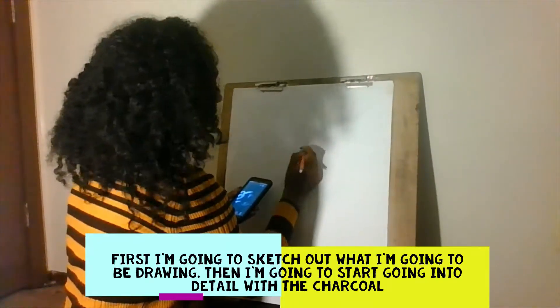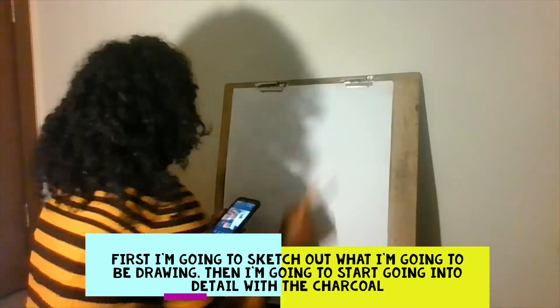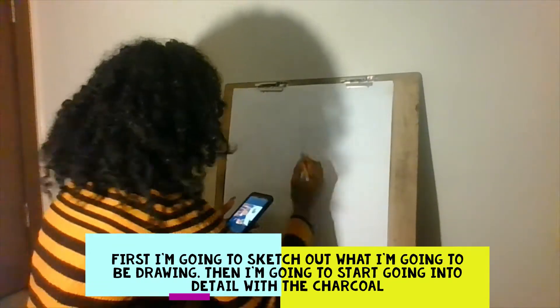But today I'm going to show you my process in which I make a charcoal and pastel drawing. For this project I used charcoal, a brush, colored pastel, paper, and kneaded eraser.